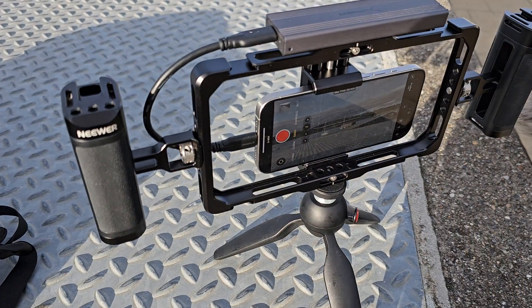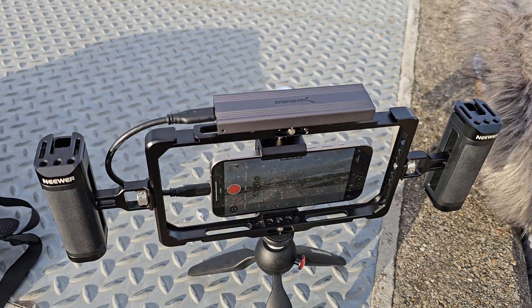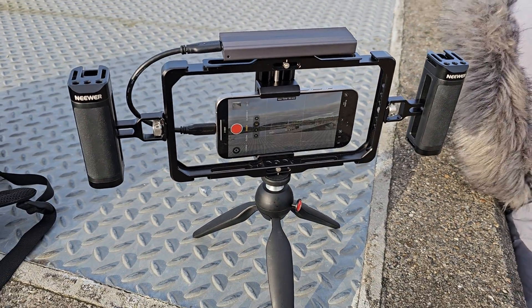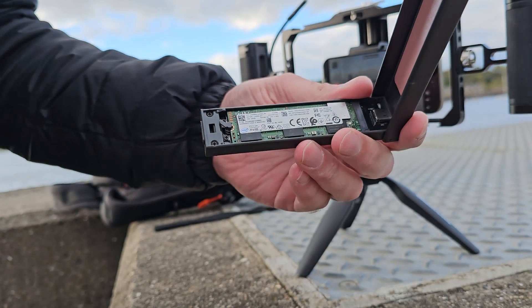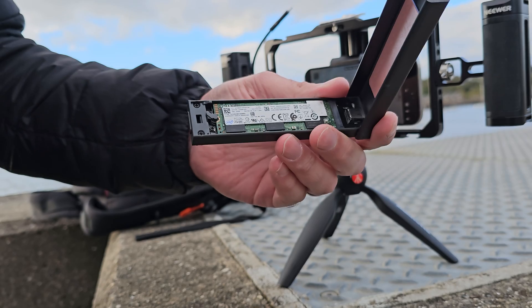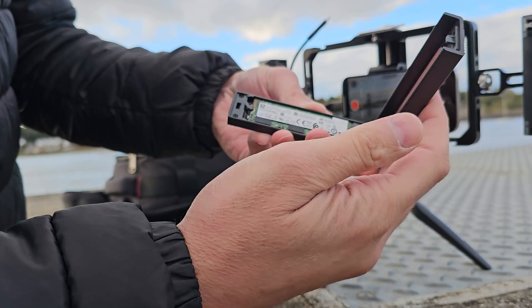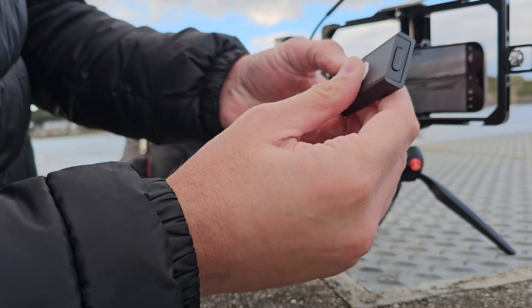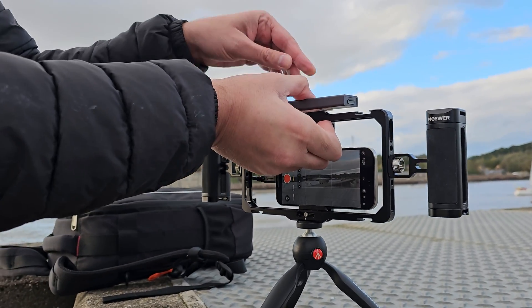So this is my setup: I've got the iPhone 15 Pro connected to a Sabrent SSD enclosure. Inside that I have an M.2 SSD — NVMe PCI Express — so they do have faster read and write speeds. I've got these little command strips on there which just sit nicely on top.